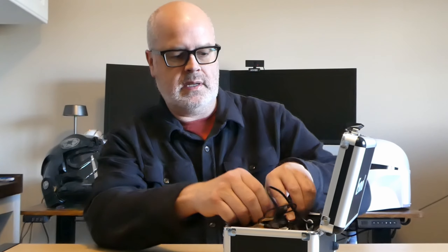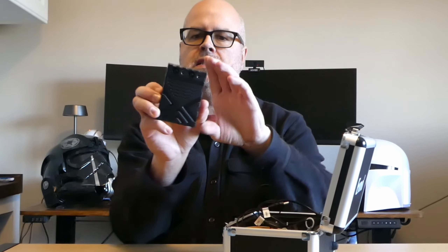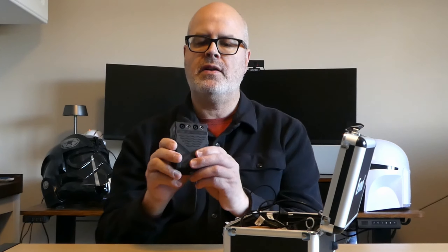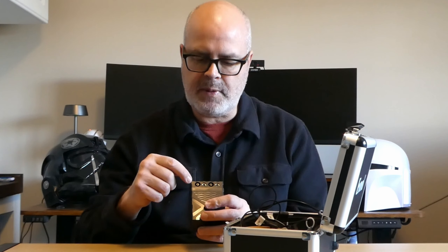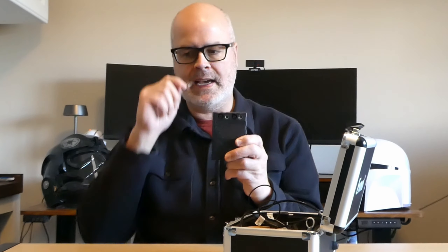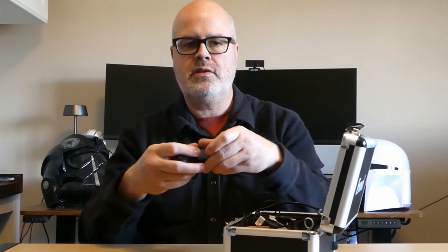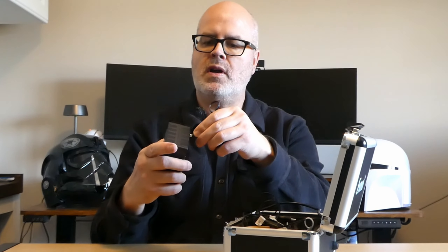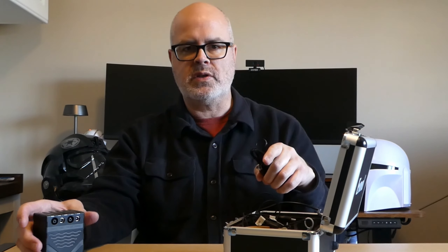First thing you notice when you open it — let's go straight to the battery. This is a 12 volt, four and a half amp hour battery; I believe it's a sealed lead-acid. On the front there are four different ports: a spot for camera, a spot for LED, 12 volt out, and power. I'll go through those when we get to the setup. There's also a little wall charger, and the power cord goes into the power port on the battery to charge it, or you can use an auxiliary port.